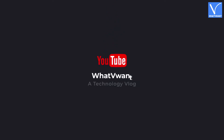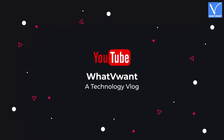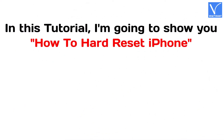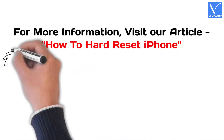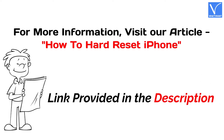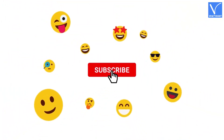Hello guys! Welcome to WhatVWant, a technology vlog. In this tutorial, I'm going to show you how to hard reset iPhone. For more information, visit our article — link provided in the description. If you are new to our channel, click on the red color subscribe button and don't forget to hit the bell icon. Without any delay, let's get started.